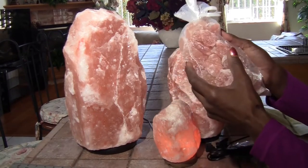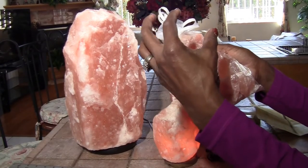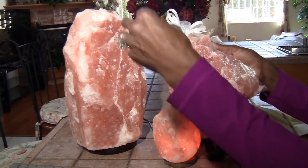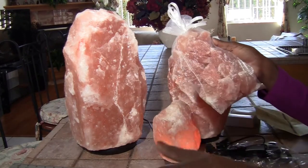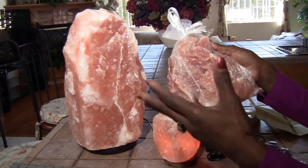Sometimes if you go to wellness spas, they use the pretty nice round ones. They align your spine and do massages with them, and they place them in various spots on your body where that needs healing.